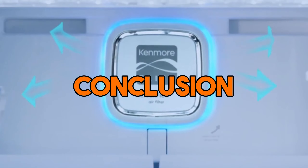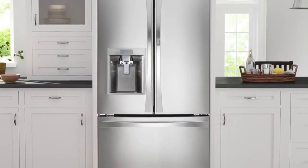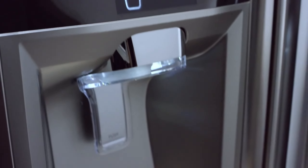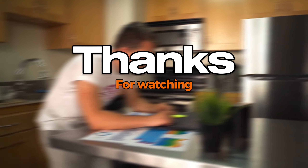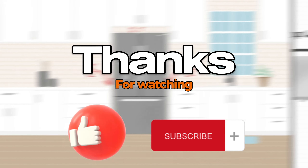In conclusion, the Kenmore Refrigerator Model 106 is a versatile and reliable choice for most households. Its dimensions make it a practical option for a variety of spaces. If you found this video helpful, please give it a thumbs up and don't forget to subscribe for more appliance insights and tips. See you in the next video.